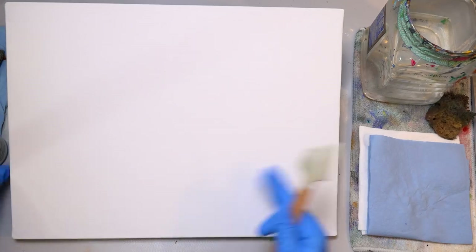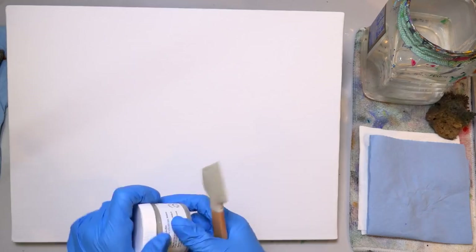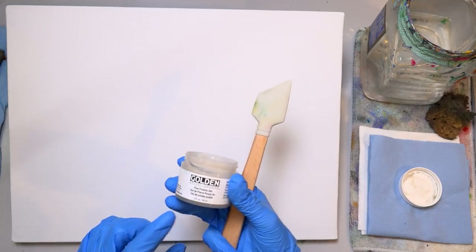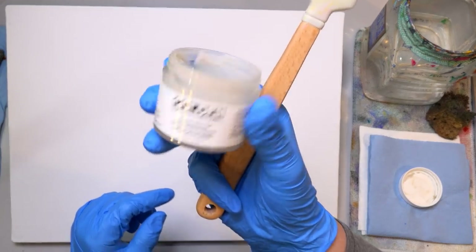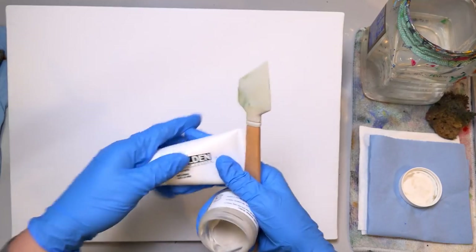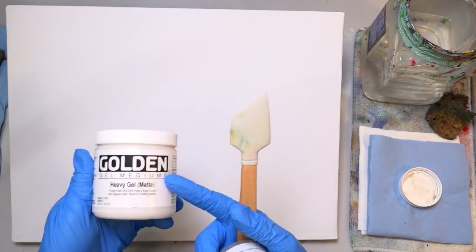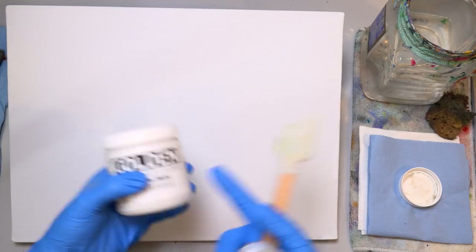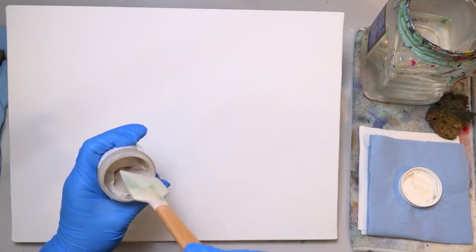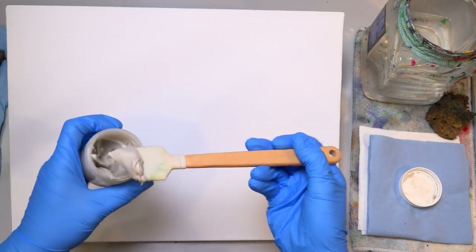I'm going to start out — and if you don't have something with texture for this first part, you don't have to worry about it. You can leave this first part out and still get a really cool effect. If you have some texture medium, this one is a fine pumice gel from Golden. It's a little bit smoother texture than some of their others. This one is a fiber paste — it's got a grittier texture. You could also use a heavy gel medium, which you can add to thinner acrylic paints to make them thicker. I'm going to scoop up some of this fine pumice gel with my little spatula tool here.